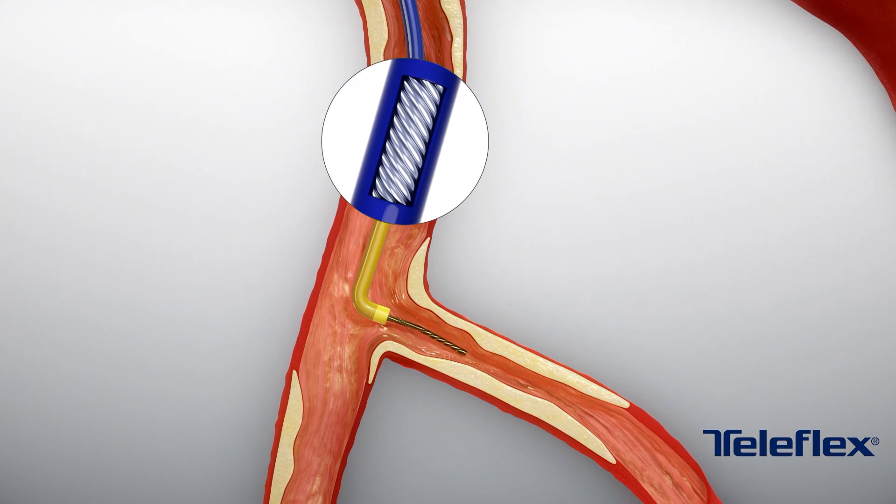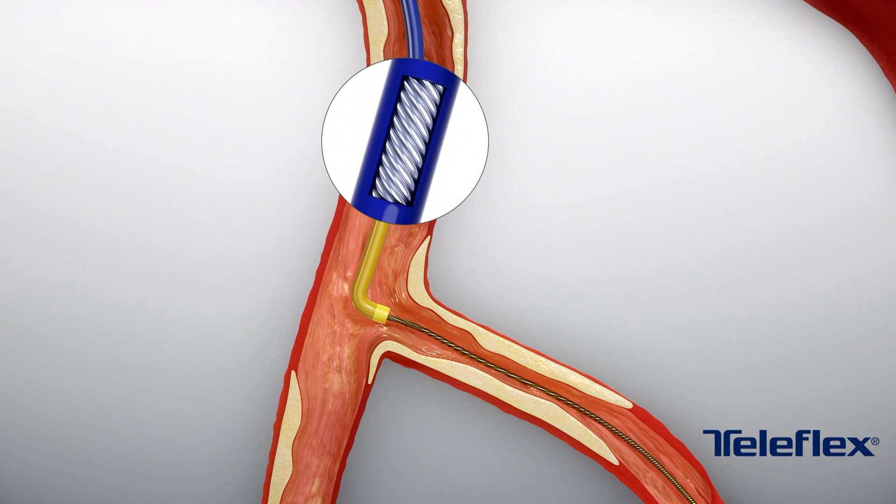The catheter's dual-coil shaft design provides the ultimate combination of torque response, flexibility, and kink resistance when navigating tortuous and angulated anatomy.